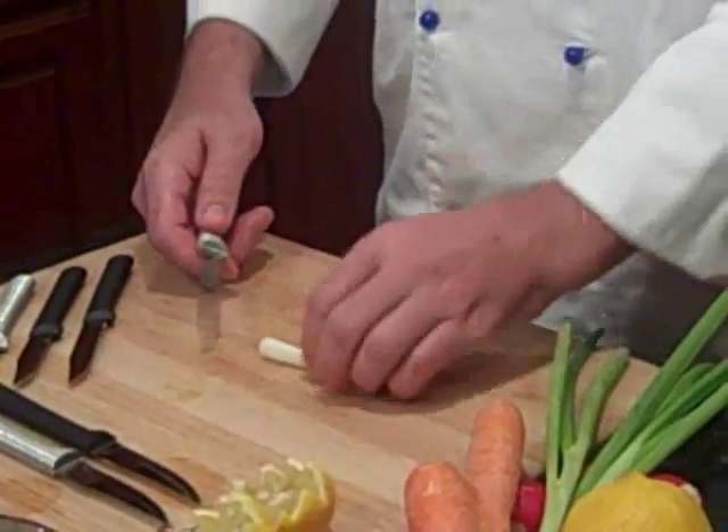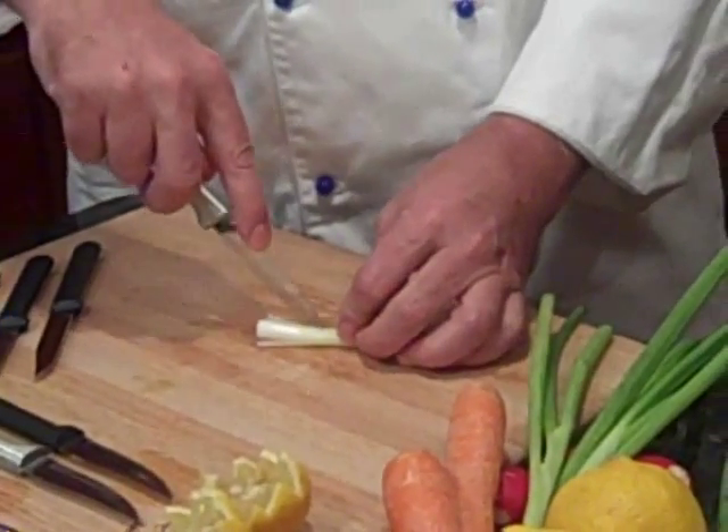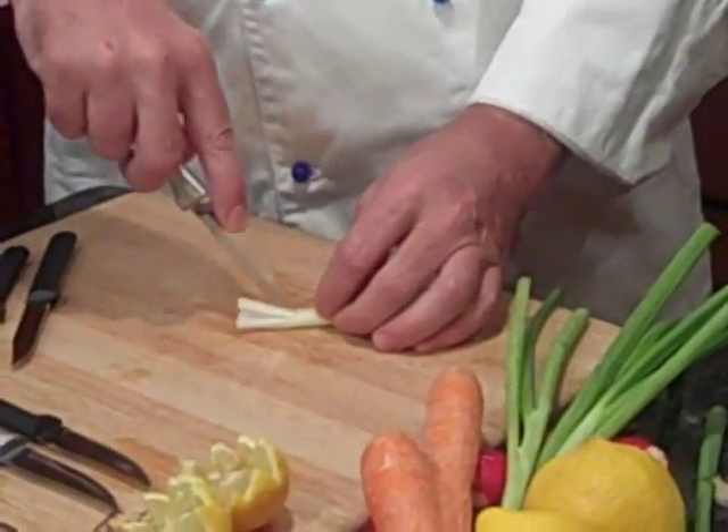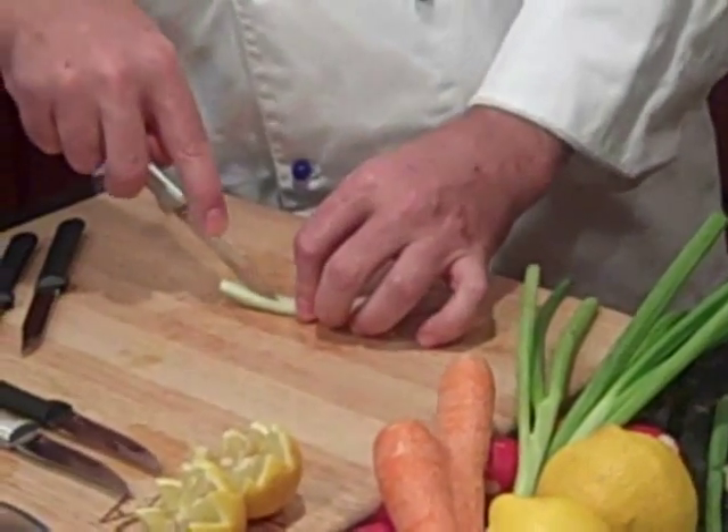Then we're going to take the tip of the knife and, about an inch and a half in, just start cutting until it starts fanning into a brush — real little thin strips. Do this on each side.